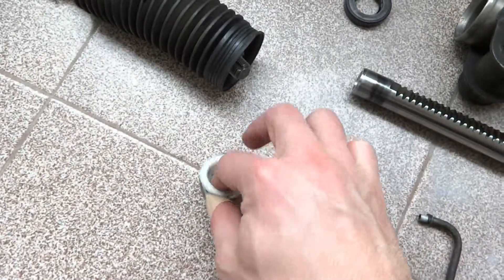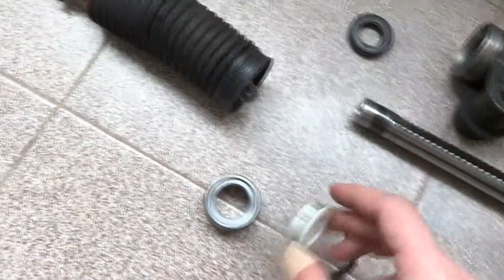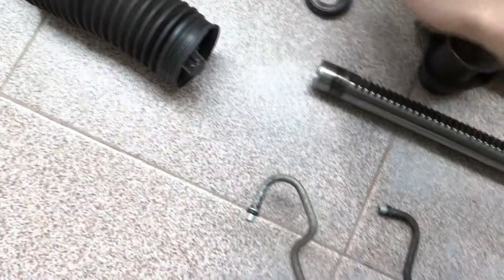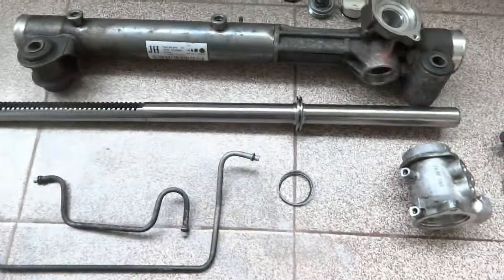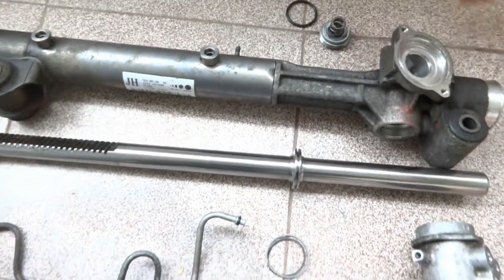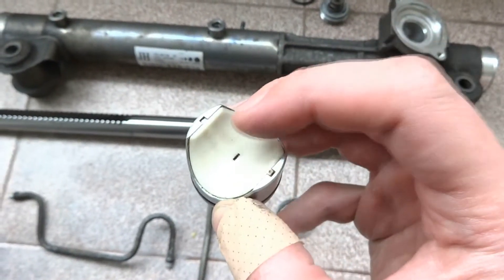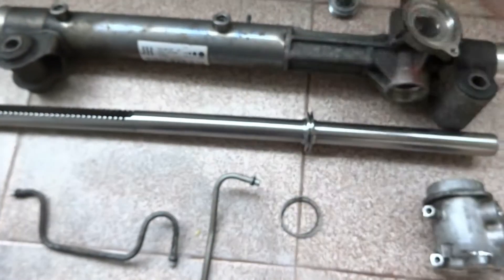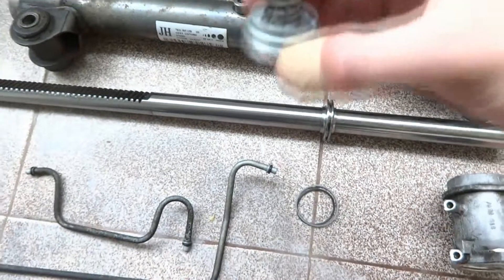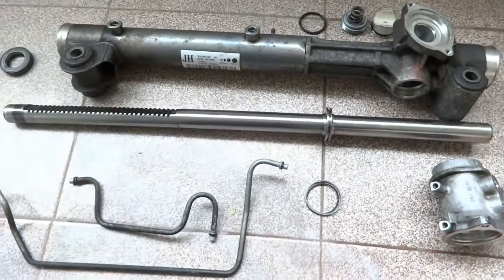Again, here we have a sleeve that is made out of teflon, the semi-ring, and the pre-load system, which also has a teflon spacer and a pre-load spring.